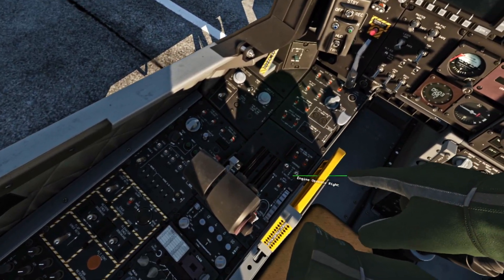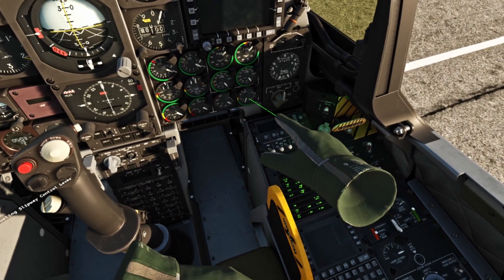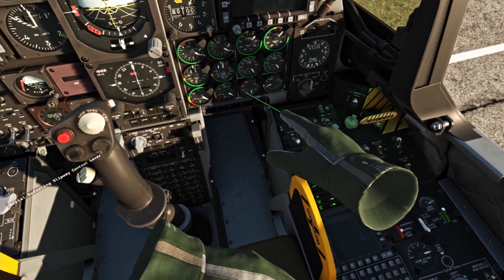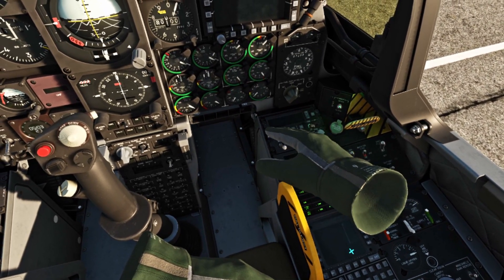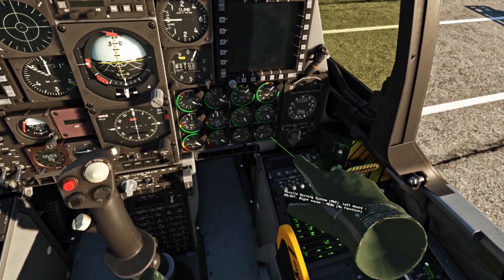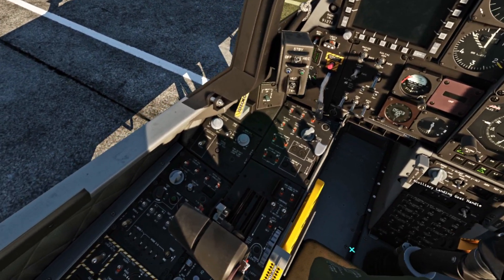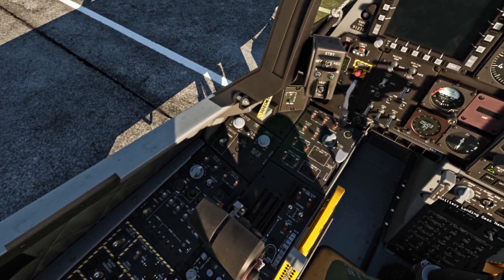Right now we turned on our generator and we're going to turn on that APU. The APU is going to rise in temperature and pressure — you can also hear it. As it is rising, it's going to level off about right there. In the meantime, we are going to start some of these other systems.